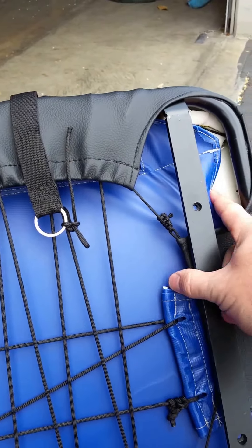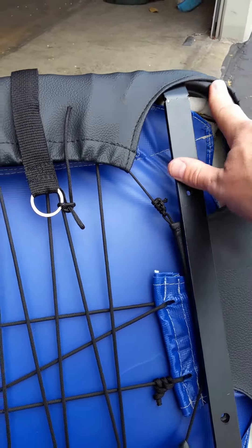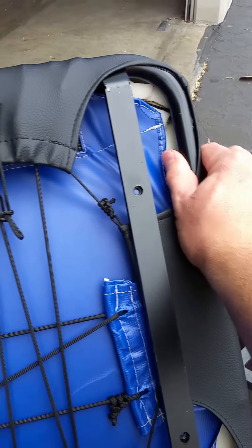No corners were cut. It's marine grade foam — high-density, high-rebound, high-quality foam. The frame is powder-coated steel — all steel tubing, except for one of our little secrets.